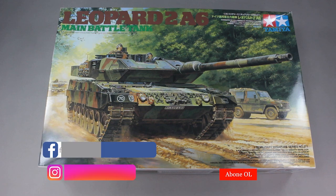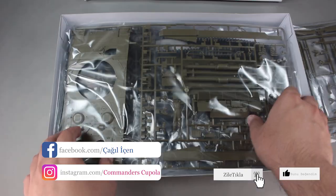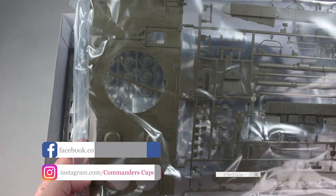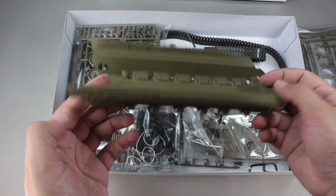Hello everyone. As I said in the last video, I'm here with the Leopard 2 A6. Our kit is again a Tamiya Classic. The kit is absolutely fantastic. Every part fits perfectly — no muss, no fuss.